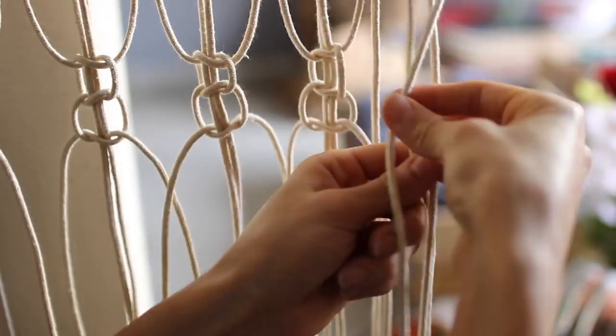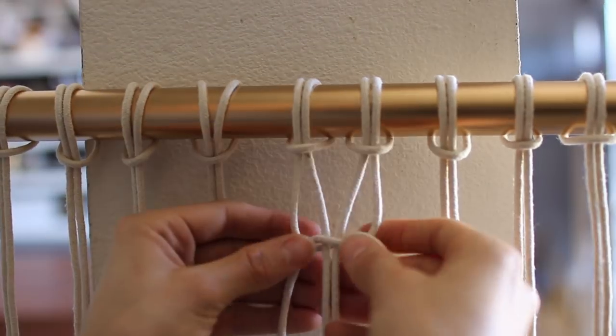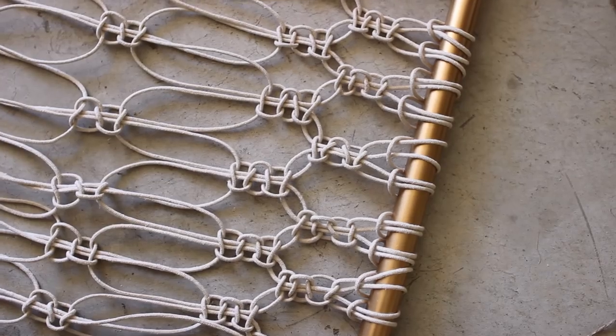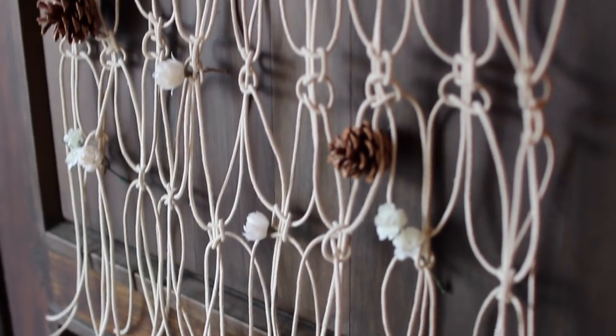Today we're going to kind of learn together. I want to dive into the macrame world a little bit more but have no idea where to start. So I learned one kind of knot and I did it in a way that's a little bit different than I've seen before, so maybe you'll like it. I thought I'd share my process with you.